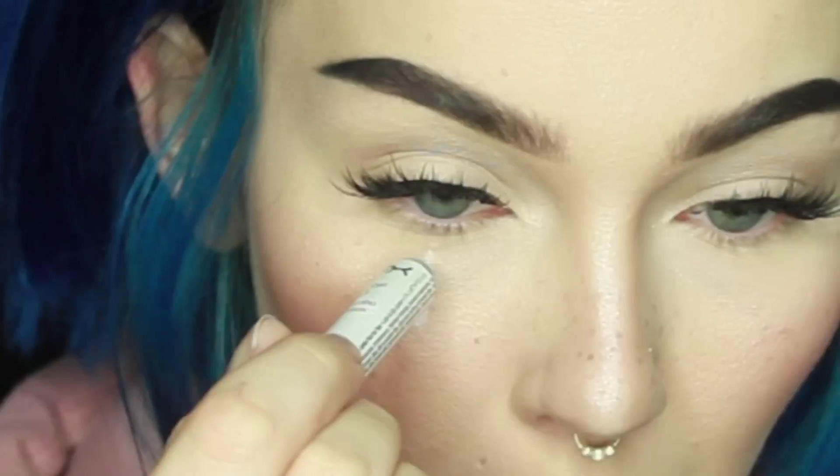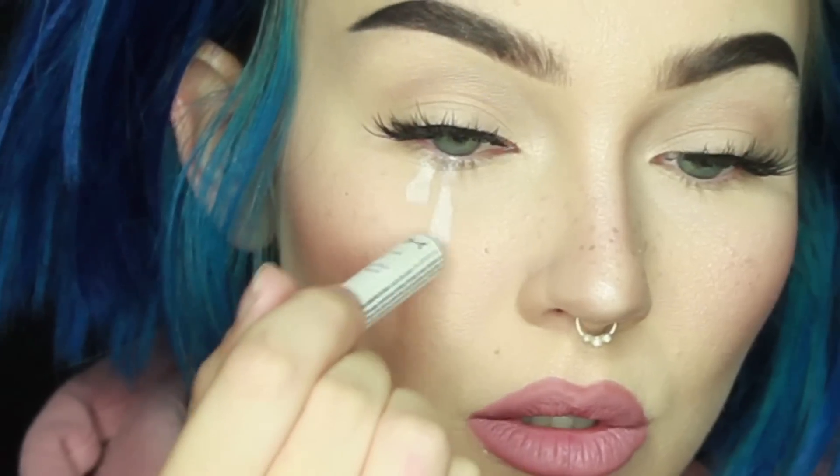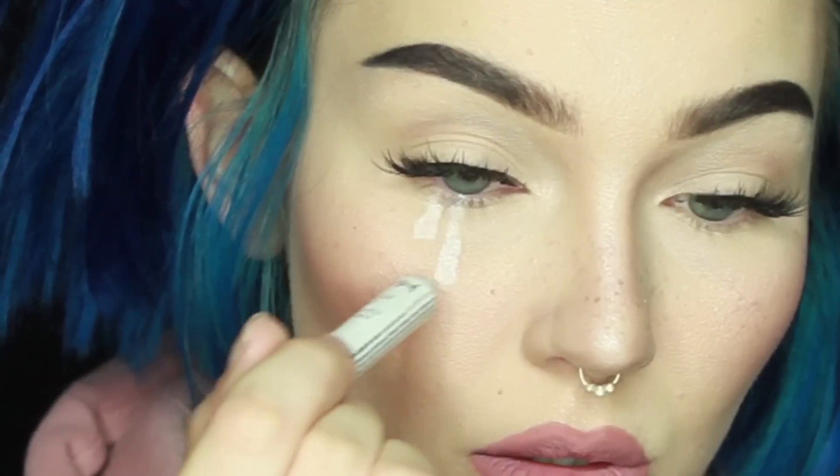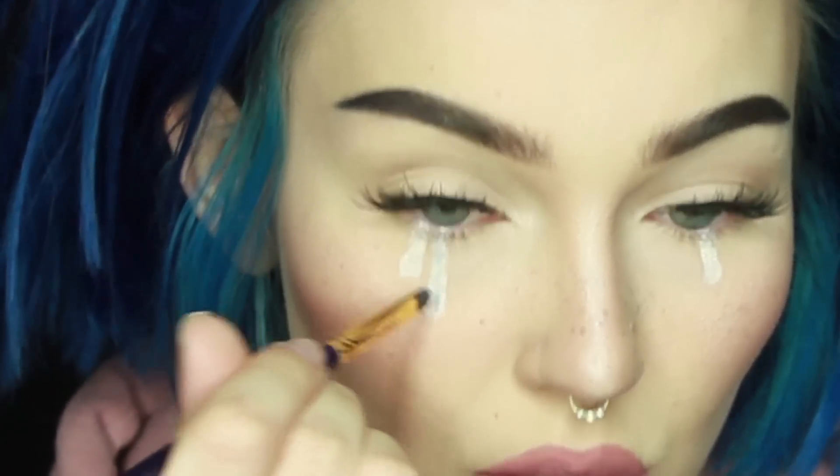The very first thing I did was use my NYX jumbo pencil in Milk to map out where I wanted the tears to be. This also makes a super nice base to put shadows over. Next I used Home Sweet Home shadow from Sugarpill to add a little bit of a light blue color just down the center of the tears.